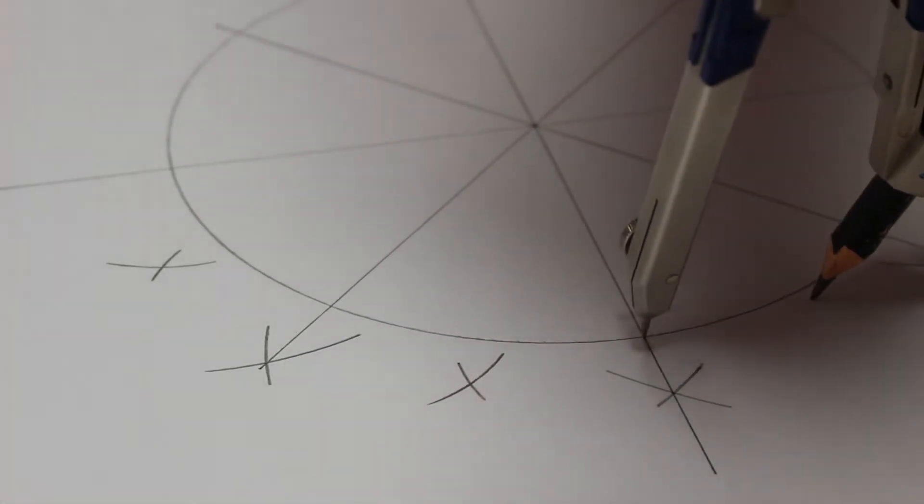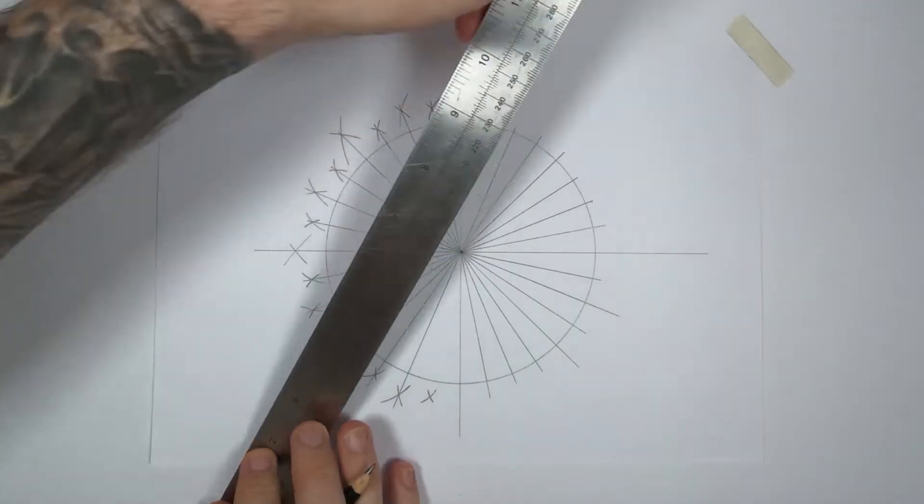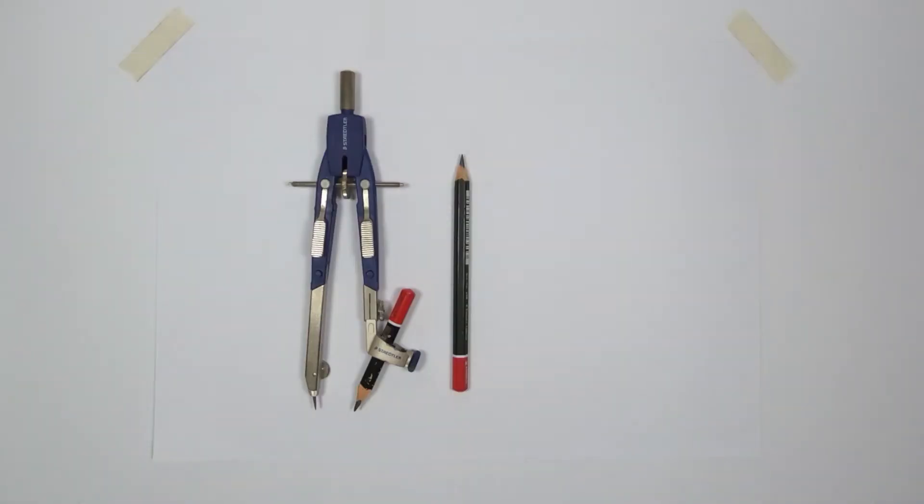Alright, so you want to divide a circle. Pretty simple once you understand it. All you're going to need is a compass, a pencil, and a ruler.